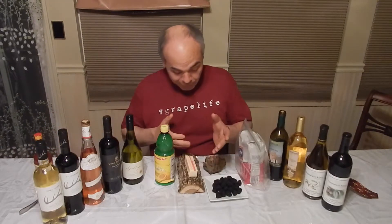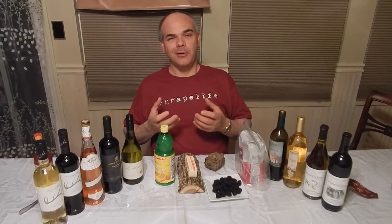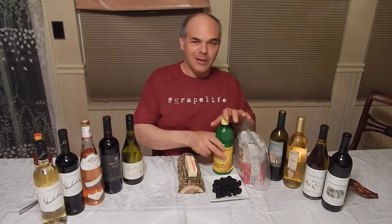Anybody can make an oaky buttery wine, but you still want and need fruit present in your wine. You'd still like to have some of that minerality or terroir present to give you that sense of place. And you need acidity in your wine to allow it to cut through the food, to allow the wine to last longer, to make it something balanced. Anybody can make a very sweet over-the-top Moscato or Riesling, but people find that the best drinking Rieslings are the ones that have acidity with it.